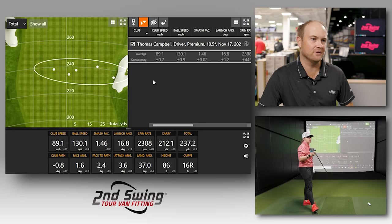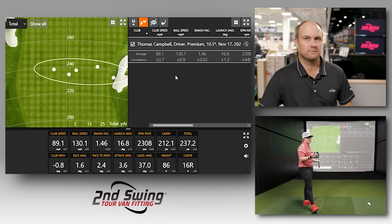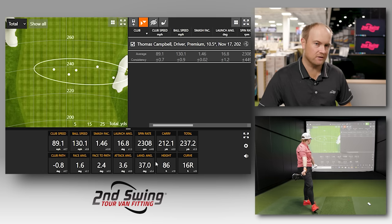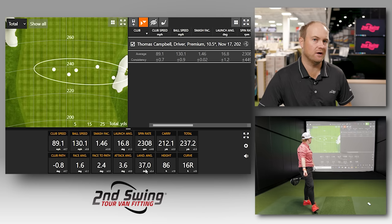Any feedback on the ten and a half degree driver? I hit four shots that were ideal. That one I left the face open a little bit — that's why it went right — but overall the dispersion circle from distance is really good. That's why I play it: I know generally how far I'm going to carry it and how far I'm going to hit it total. With the attack angle I have, all the numbers are pretty spot on and I'm getting the most out of the driver. One other thing — landing angle. When fitting a driver, 30 to 40 degrees is the ballpark number for landing angle. You're at 37, with high launch and low spin, and you outperformed what Ping's chart projected, hitting 237 yards.